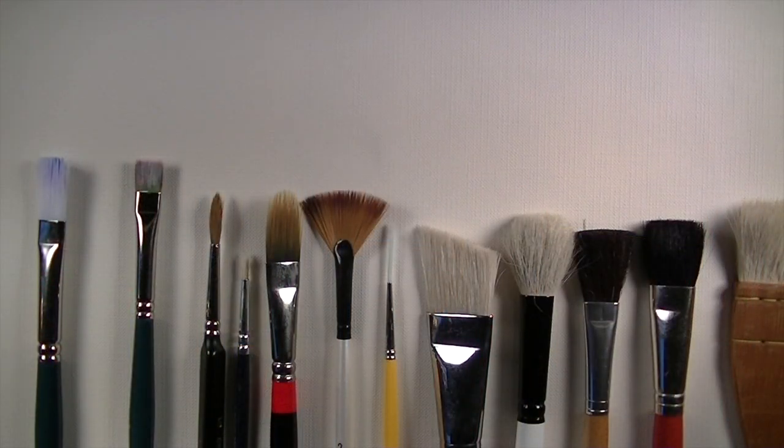Today I want to talk about brushes and the different brush shapes, and specifically the different brush hairs that might come in the bristle portion of a paintbrush. Before we get to that, let's talk about the individual parts of a paintbrush.